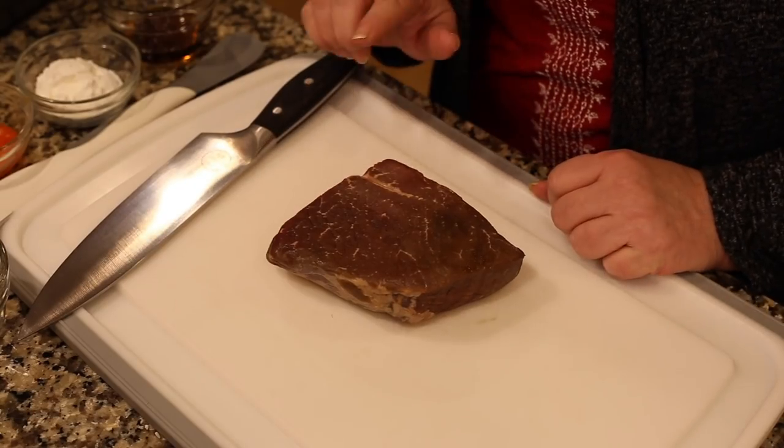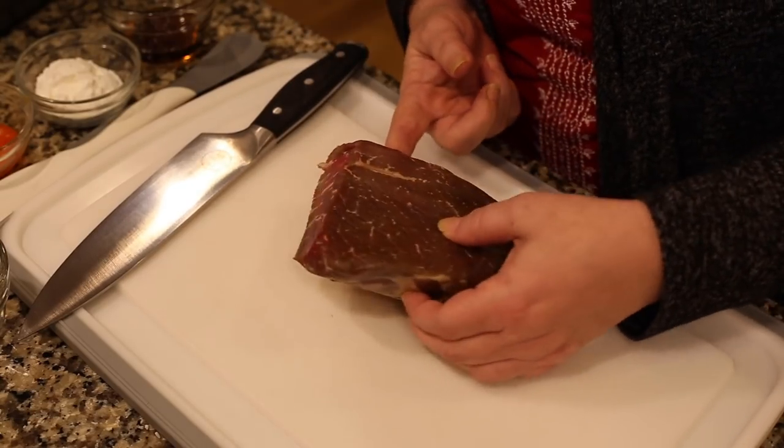If you see something labeled London broil it's probably a top round or a flank steak — go ahead and get it. They tend to go on sale a lot and they're a little cheaper. I've also used sirloin, which works great. Just get a pound and a half of a lean cut with a little marbling. Even though flank steak tends to be a bit tougher, we're going to cut it incredibly thin.